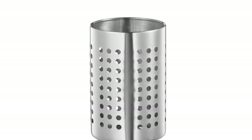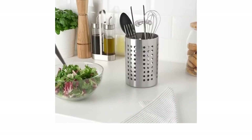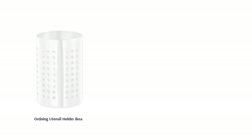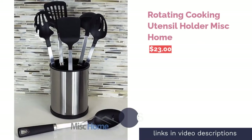A few reviewers mentioned that the holes aren't small enough to keep in utensils on the thinner side, like chopsticks. However, many home cooks left great reviews, saying it's sturdy and durable. People also like that its material is sleek and elegant, while its design is compact yet offers a good amount of storage space.